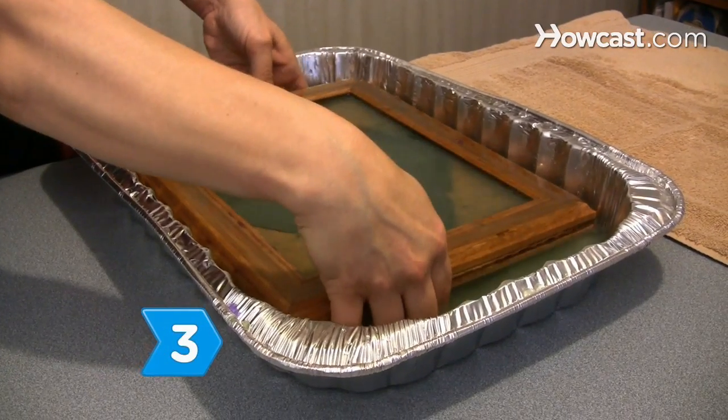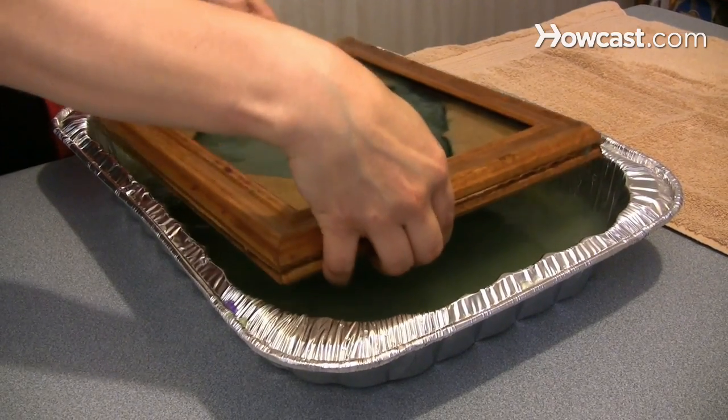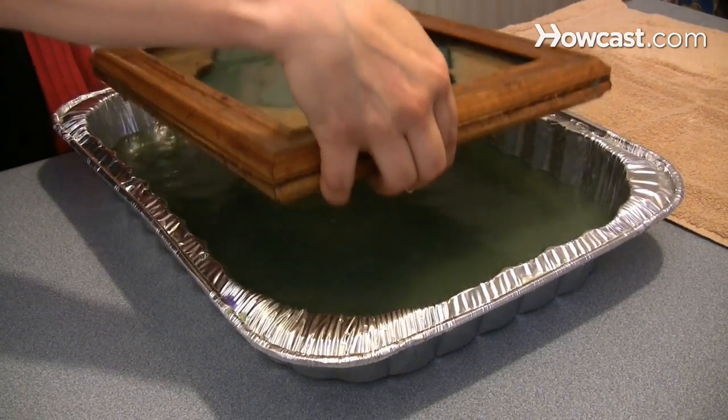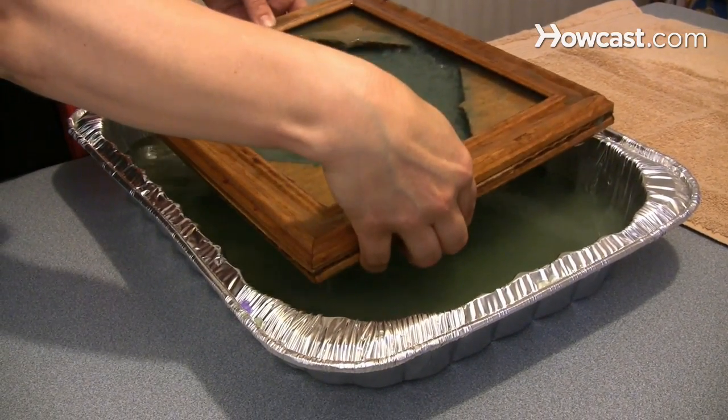Step 3. Raise the mold, deckle, and stencil to the surface in one continuous movement, then remove them from the pulp. Allow the water to drain. Shake the mold and deckle from side to side and allow the paper fibers to settle.